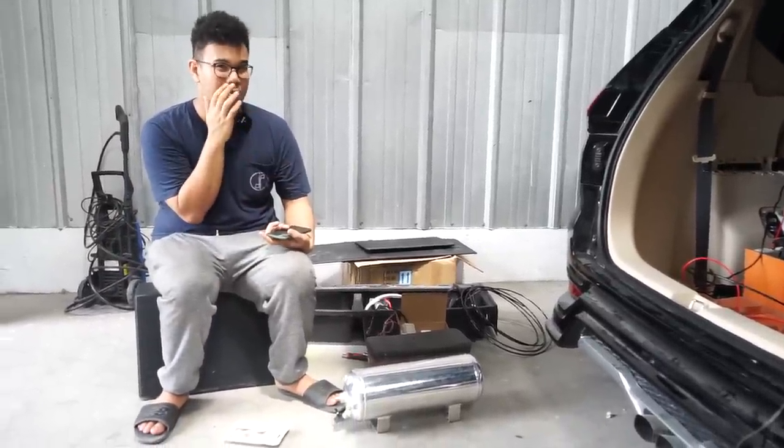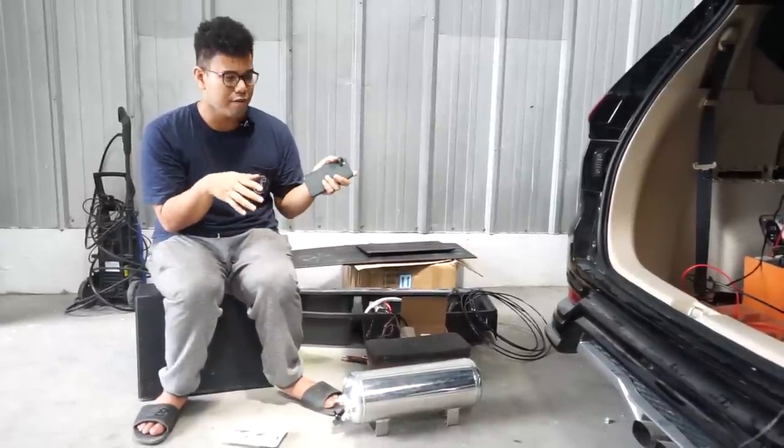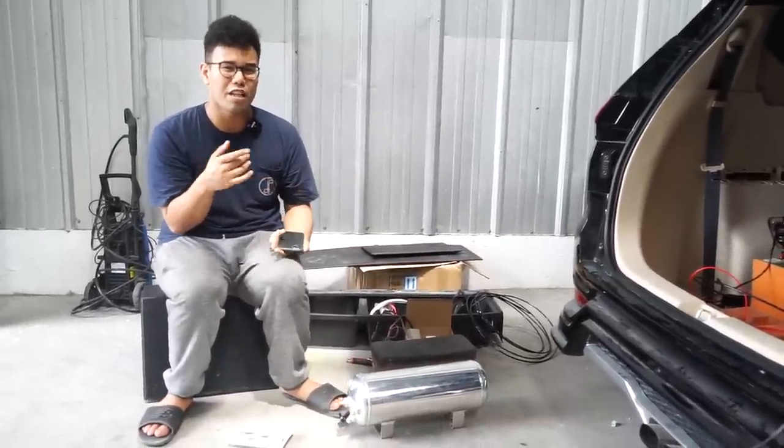So I'll just call it a mock-up. We will make all of it from MDF, then we'll cut it and shape it from there.